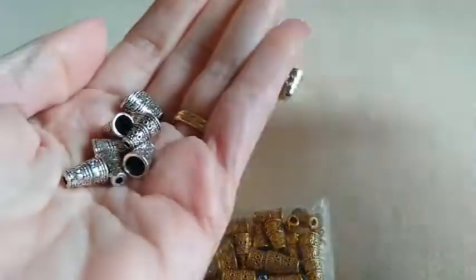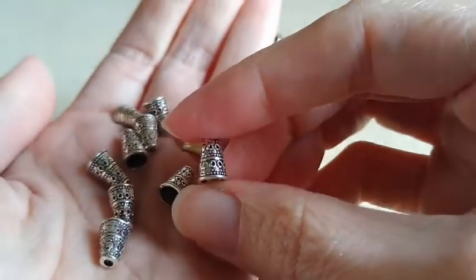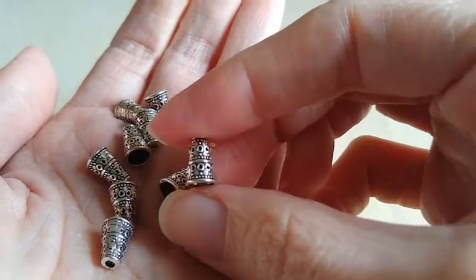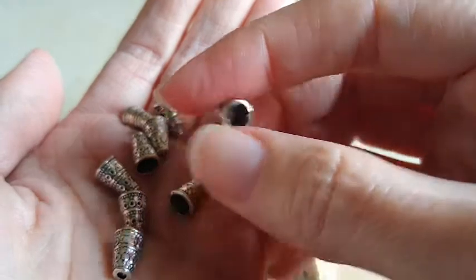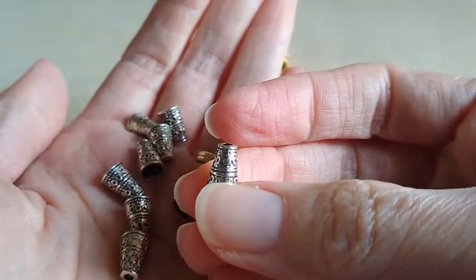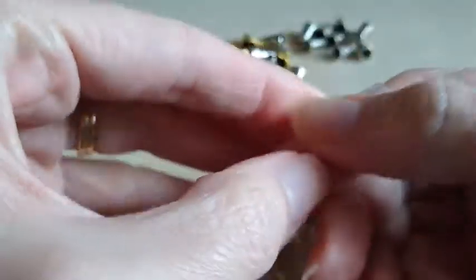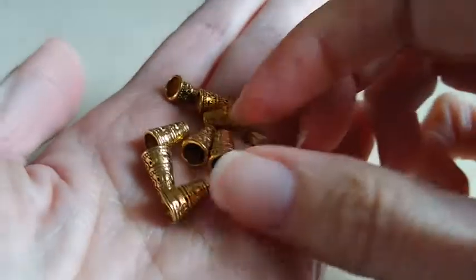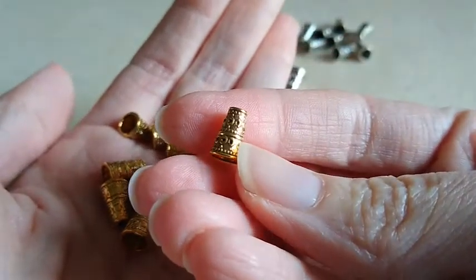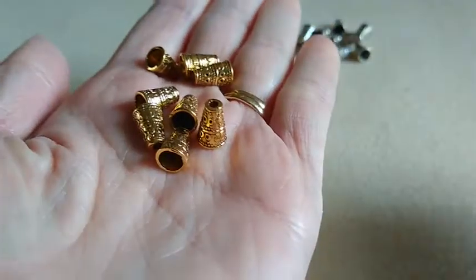So 50 of each. I've been working on some projects with the cones and I wanted to find the right size, so I got a variety of them. I do like the design on this one — I got the little circles and nice texture to them. And then the gold ones have the same design on them. They're small — that's what those look like.